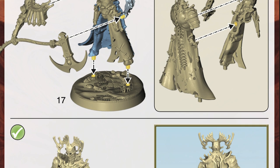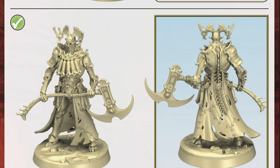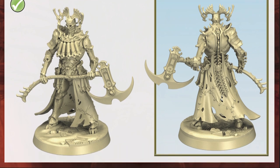You'll also notice from the instructions that each part of the models are numbered, and that corresponds to the numbers on the sprue, making it really easy to find the exact part you need.